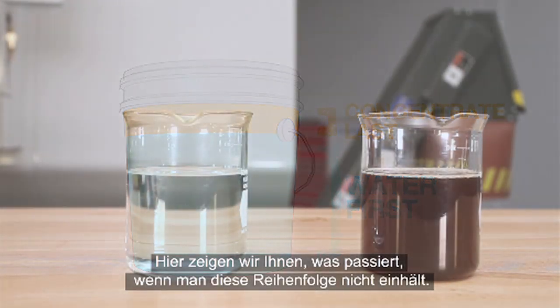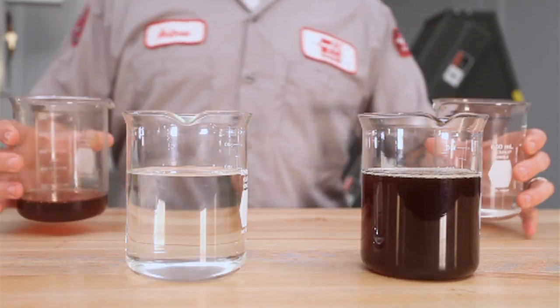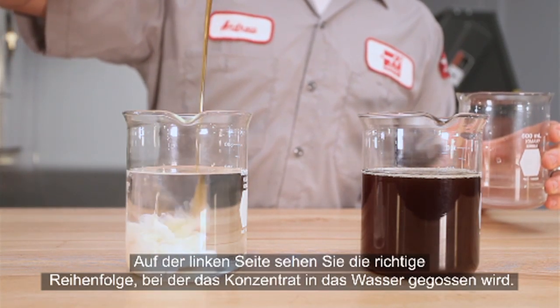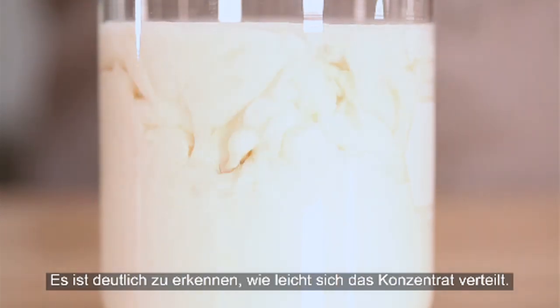Here is a visual demonstration of mixing both the right and wrong way. On the left is the correct sequence, where concentrate is poured into the water. You can see how easily the concentrate disperses.